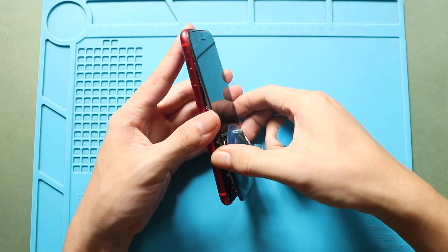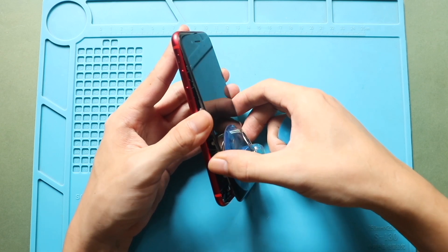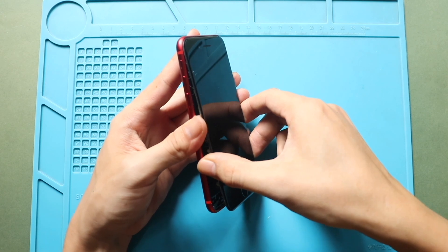Open the screen to a 90-degree angle from left to right. Please note that the flex cables are still attached, and be extra careful with them.